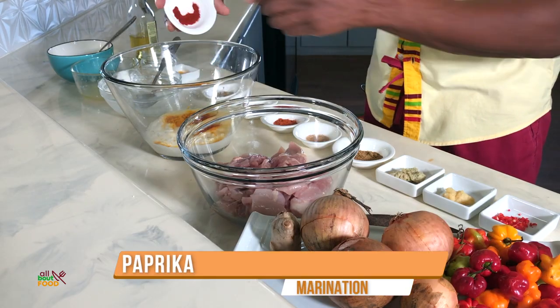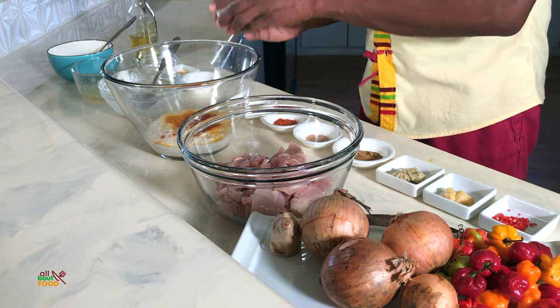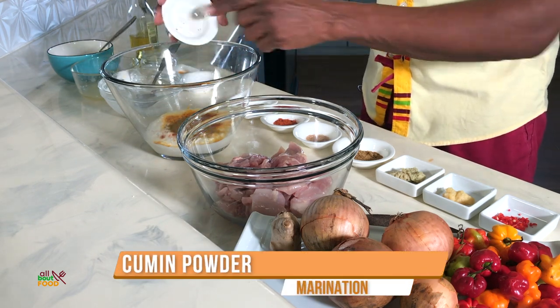Or if you have saffron, you can add saffron as well, or even a yellow food coloring. But I like to have the natural spices — if I did have saffron, which is quite expensive, I would use it, but turmeric works great. I have here some paprika, so we get all this nice stuff out. Then we have some cumin powder, maybe about two grams of cumin.